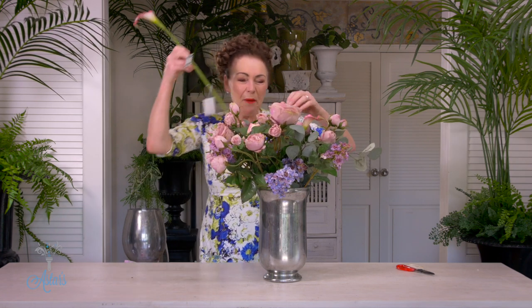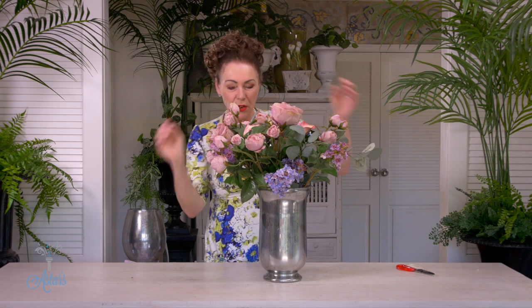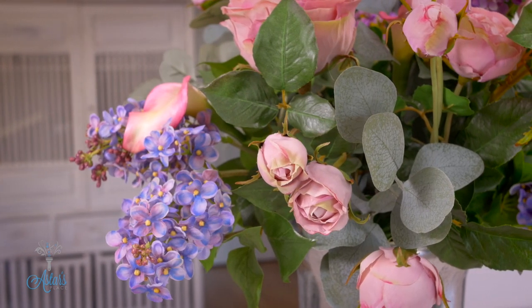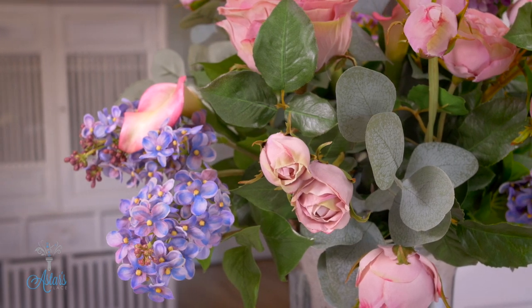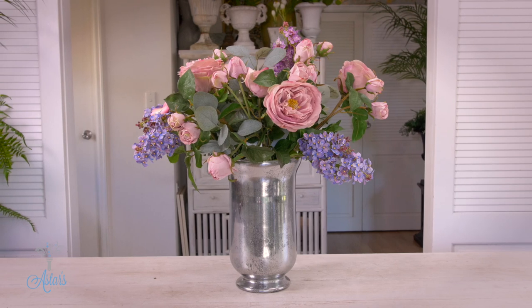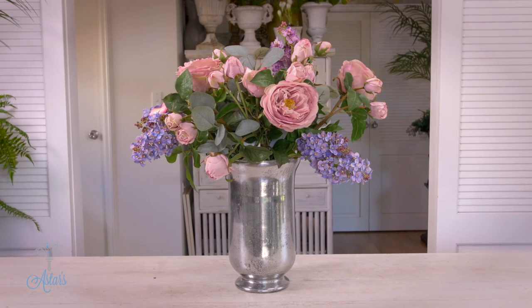Doesn't this just look gorgeous — vintage and rustic with beautiful colours! Let me hide that label there. So there we have a beautiful display. I've managed to hide the stems but there's still just enough light coming through to give it a little bit of lustre and sheen. I hope you've enjoyed that — I've enjoyed sharing it with you and I will see you all again another day.